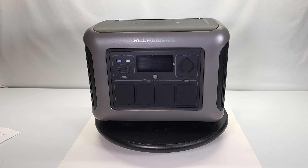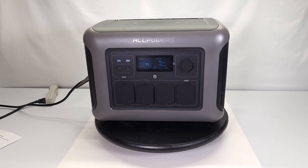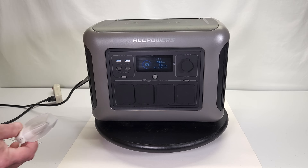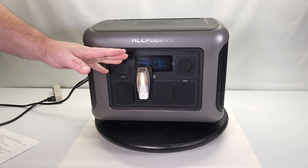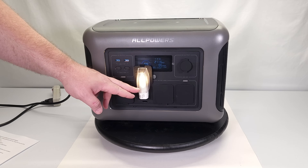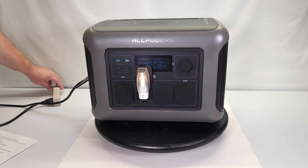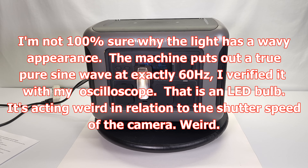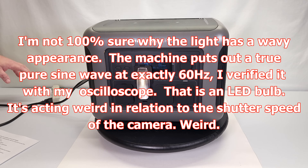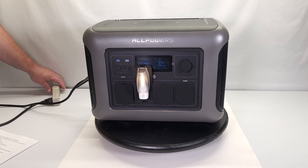Let me demonstrate how the UPS works. The UPS logo is lit on screen, I've got this plugged into a power strip with a switch, and I'm going to simulate a power outage by turning the power off. Watch how quickly it switches over — it's not even a blink. When I turn the power back on, it doesn't switch back instantly; the machine waits to confirm it's steady power and not a random grid spike before switching back.